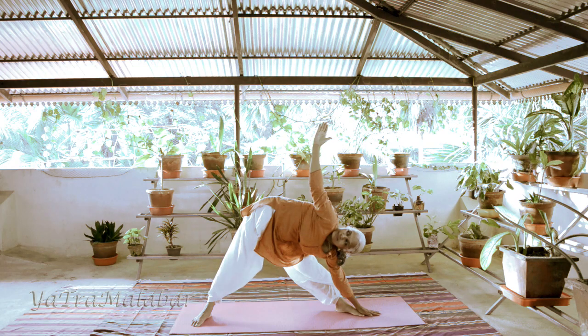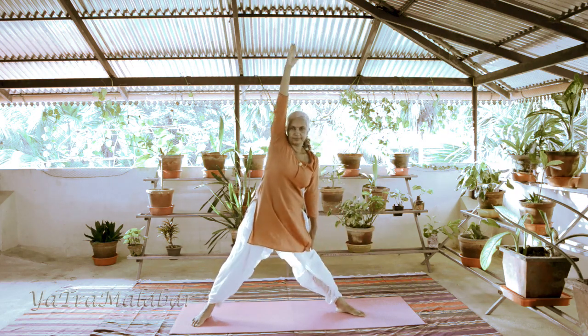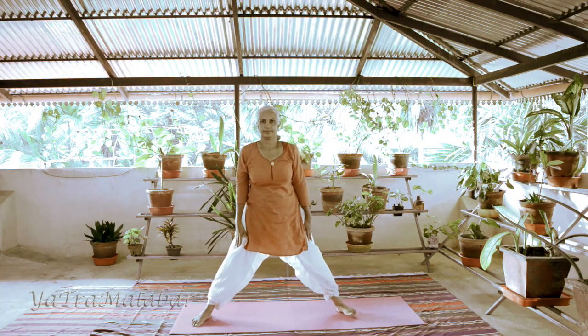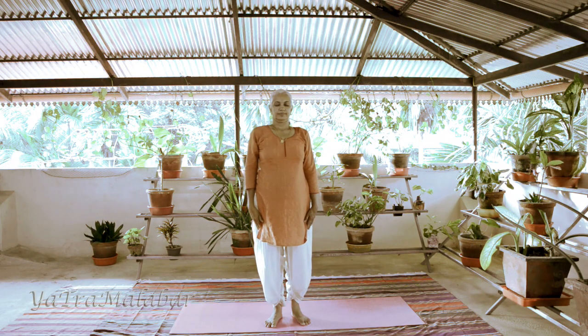Stay there comfortably with normal breathing for 30 to 50 seconds. Slowly with an inhalation bring the hand upward, bring it close to the body. Again stand in Thadasana, repeat the same for the left side also.